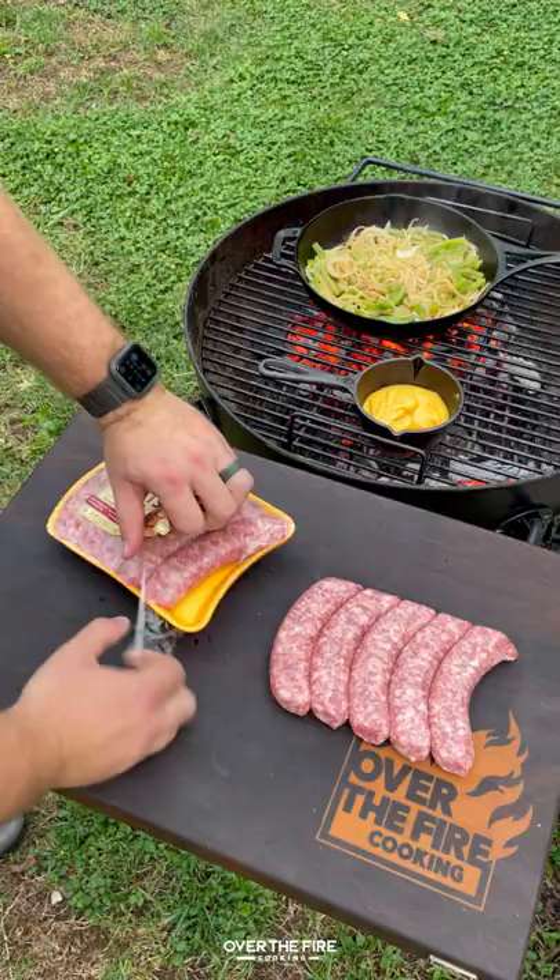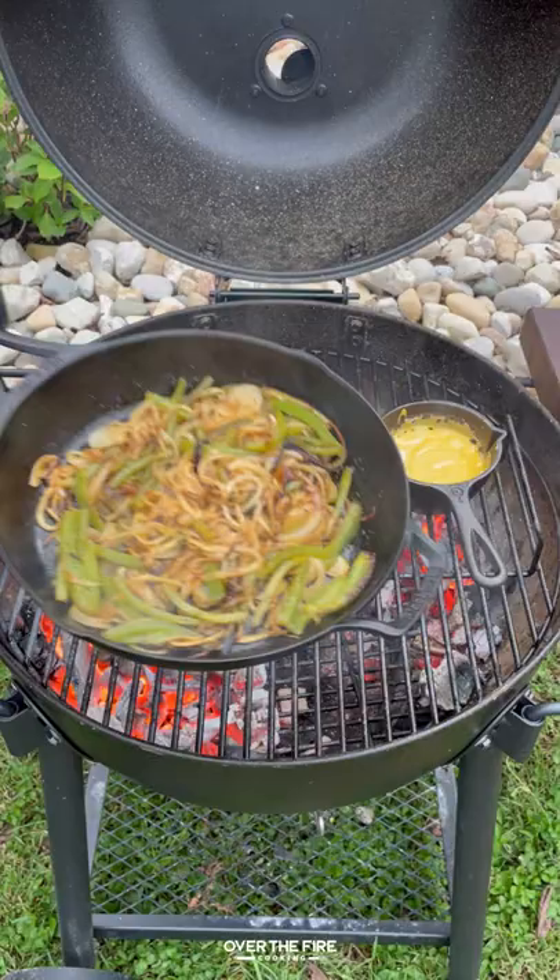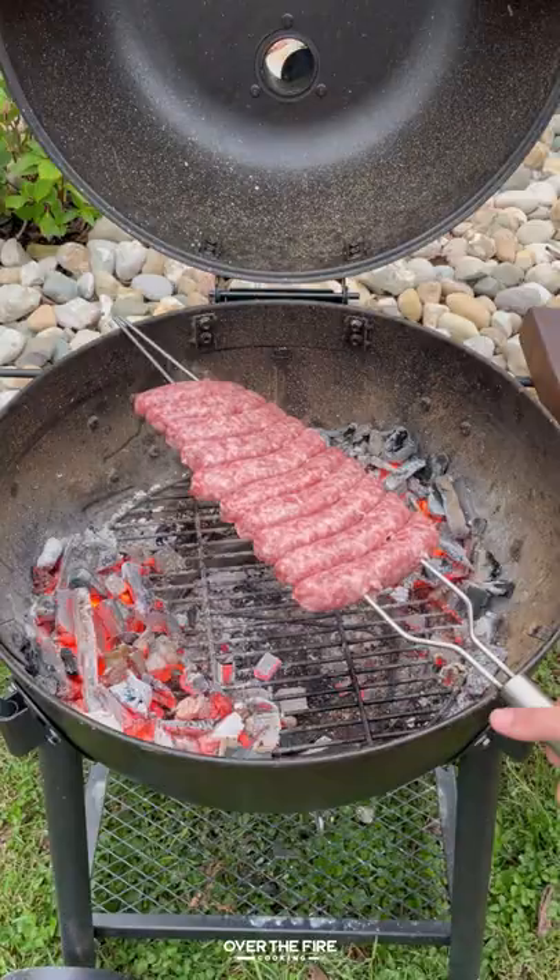Once that's all ready to go I'm going to start prepping my Johnsonville beer brats. Placing them onto a cutting board I'm going to skewer them up using my two-pronged skewer, pulling off my sautéed veggies and the cheese sauce.